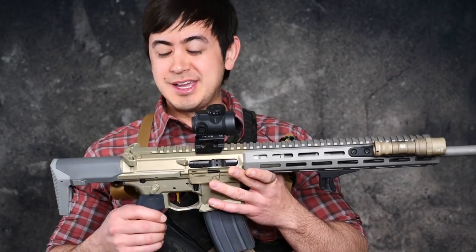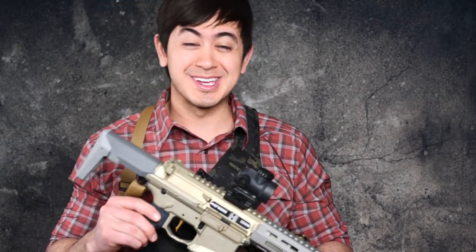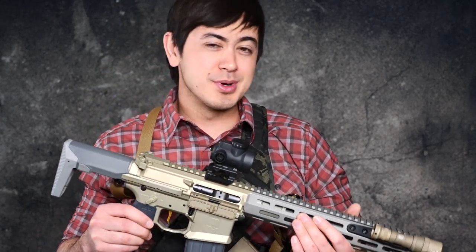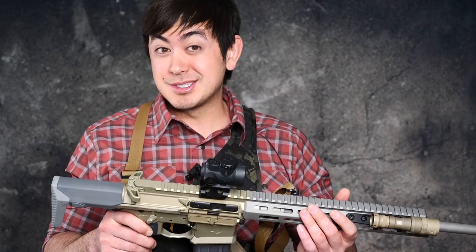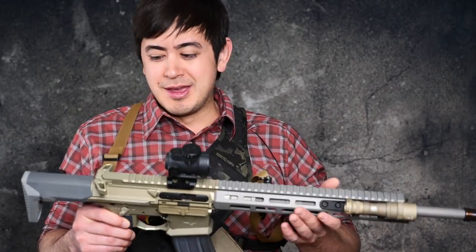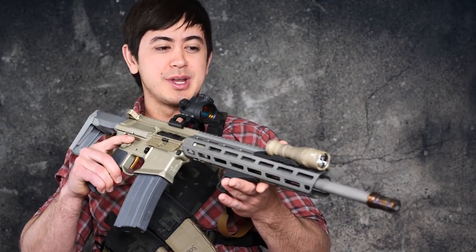Hey guys, how's it going? Here is the Honey Badger from the official Q. This is on loan to me right now from Shooting Surplus, who I can no longer link to with YouTube's new policies. But I'll link to him on Facebook and Instagram. I'll figure out how best to navigate this whole YouTube fiasco, and maybe some commenter will link to it down below too.